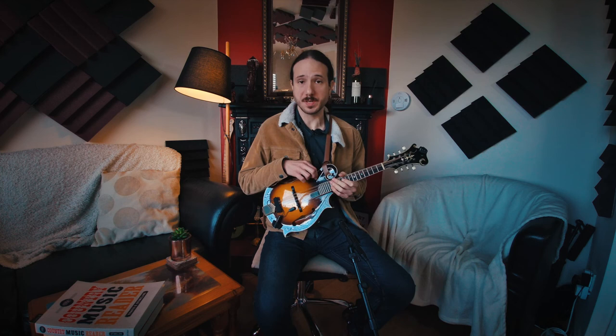So there you have it — two ways of playing 'Would You Go With Me' by Josh Turner. If you want to improve your speed on it, you can start really slow with the metronome and then just double the speed — really slow in a way that you won't make any mistakes. Then after you get it, you just double the speed to see how you can manage it.